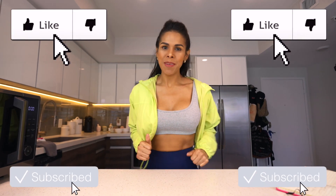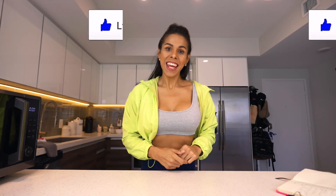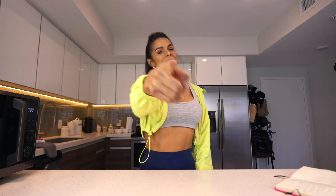Hello guys, welcome to my channel! Today I want to share with you an amazing recipe. But before, if you're new to this channel, consider subscribing, give me a like, and share this video with all your friends.